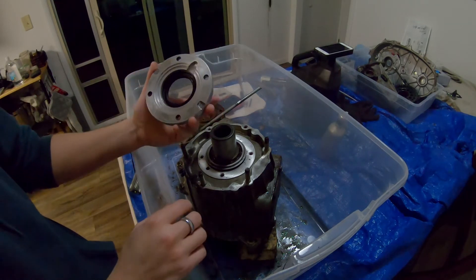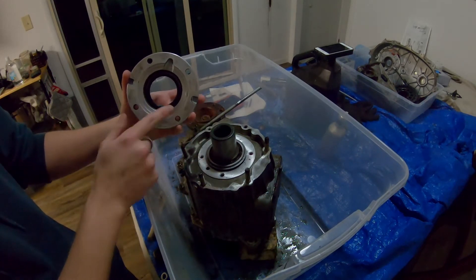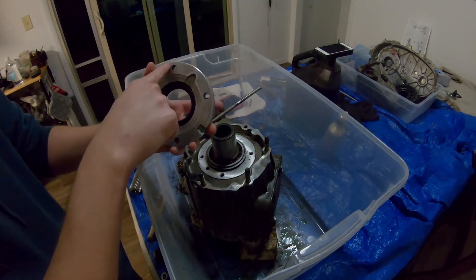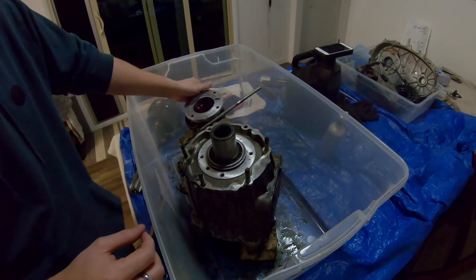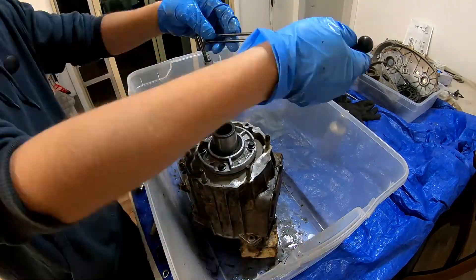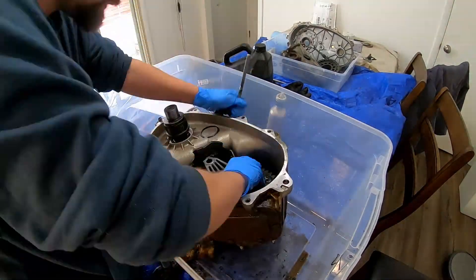One small thing to keep in mind when putting this back together: it does have a little passage here — I believe it's an oil hole. There are four mounting bolts and then a little oil passage there, and this needs to go where that passage is. All I need to do is clean off the bolts, apply some gasket maker around this surface, and bolt it together with the torque wrench. Should be good to go.